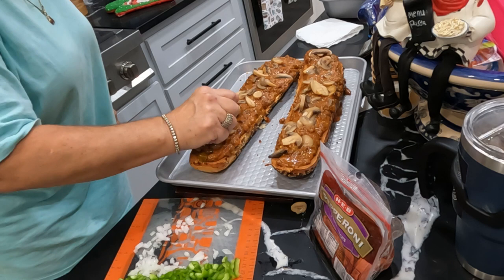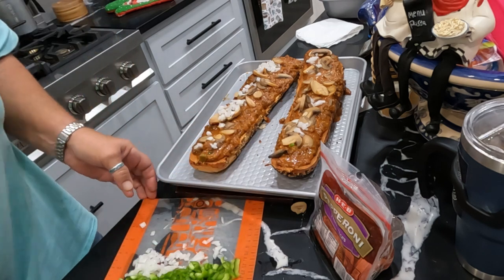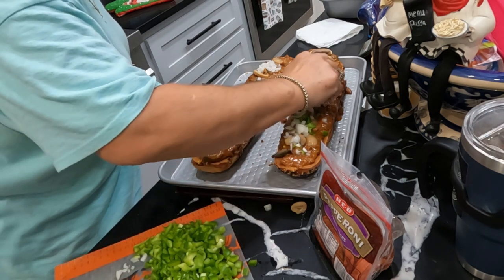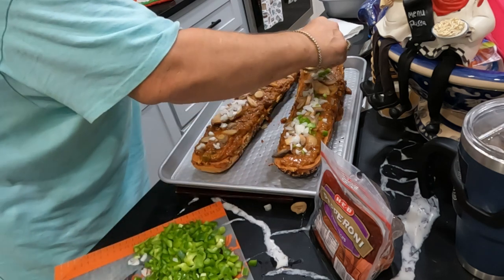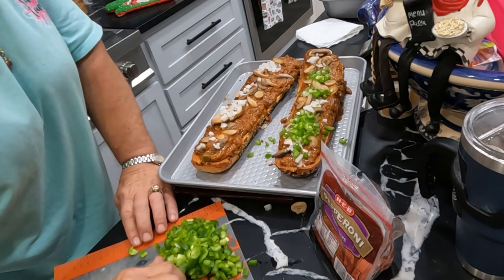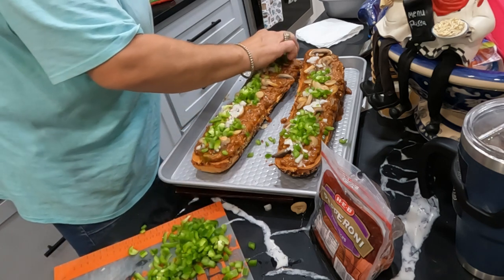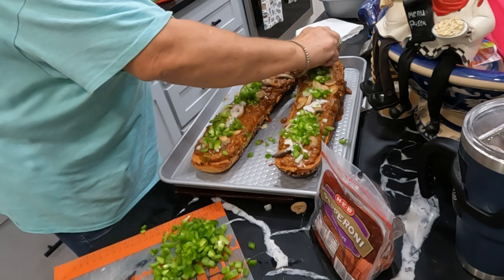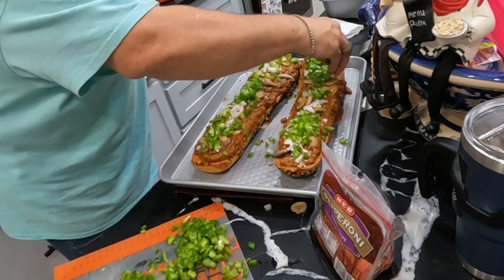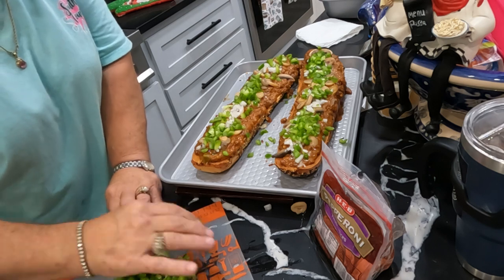I've already diced up my onions and I'm layering them. I diced up one store-bought bell pepper and one small bell pepper from my garden. I had a little accident out in my garden — fell over and broke one of the tops out of my bell pepper plant and had to bring it in, so yeah, I'm putting it on my pizza and it was yummy.